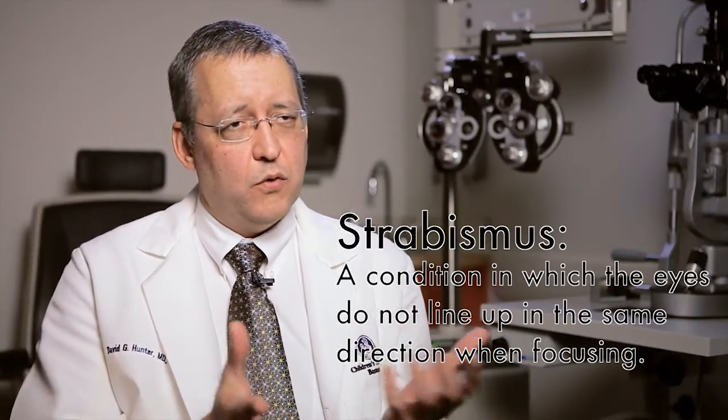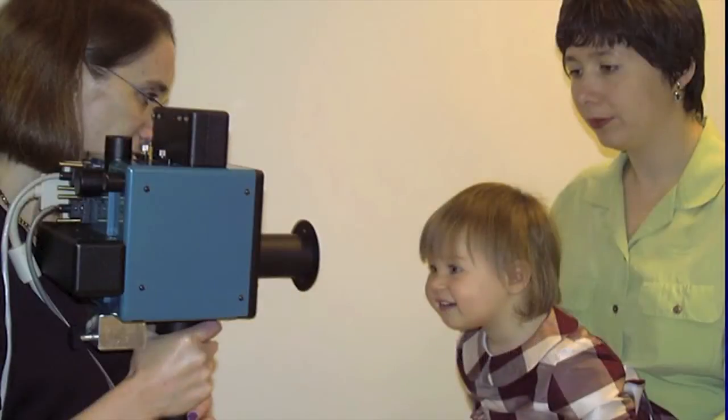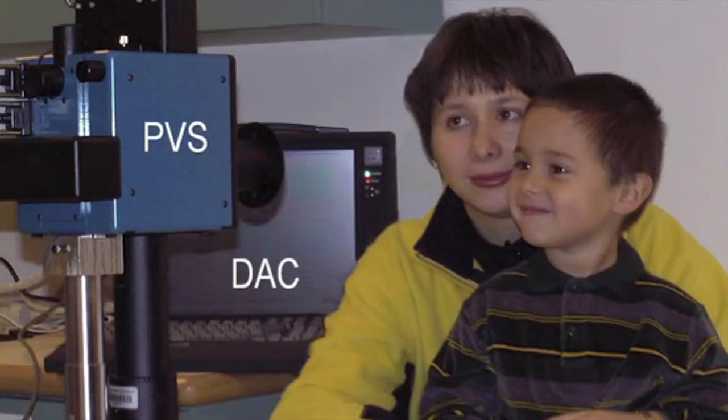The thought came that since a lot of children with amblyopia also have strabismus, we might be able to detect strabismus by scanning both eyes at the same time, and so we built a scanner that does that.